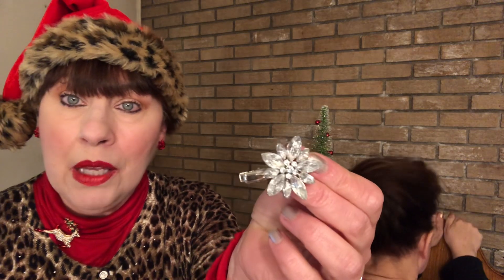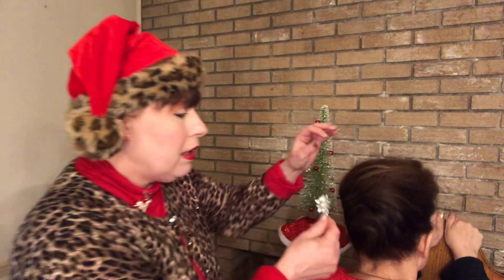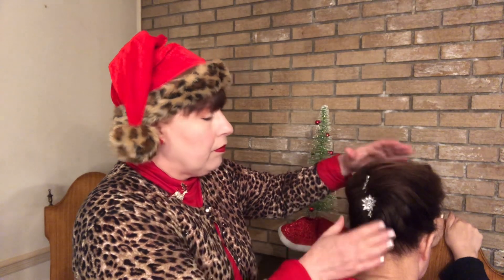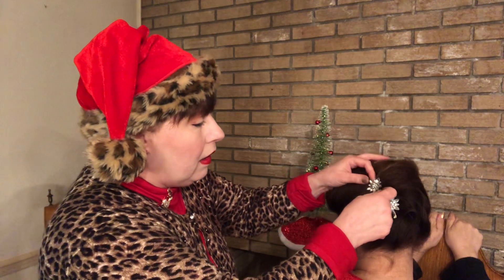Our model has her hair done in a very easy classic French twist. It looks beautiful, but let's make it look a little more festive. I have these beautiful rhinestone hair clips which I will put in her hair. You see how that can dress up a pretty simple style? You might want to have them offset like that — very pretty.